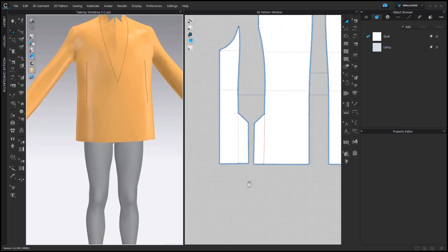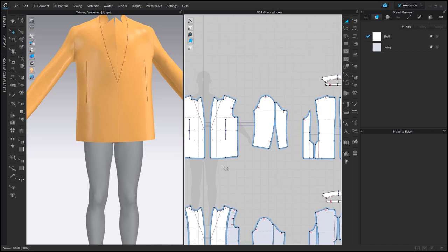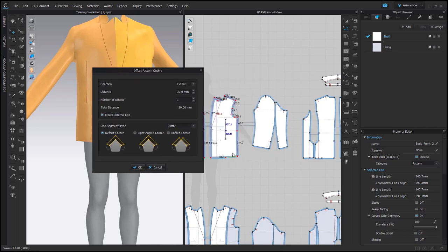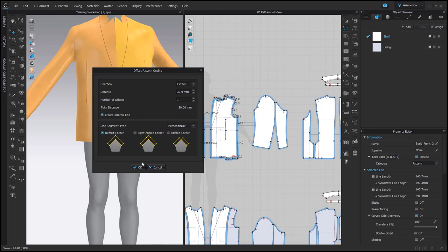However, here we would like to add those 3 cm of fabric that will work as a facing. Right click on the line, Offset Pattern Outline 30 mm, and check Create Internal Line. Here the right choice would be Mirror, but it's not possible, so we'll go with Perpendicular.